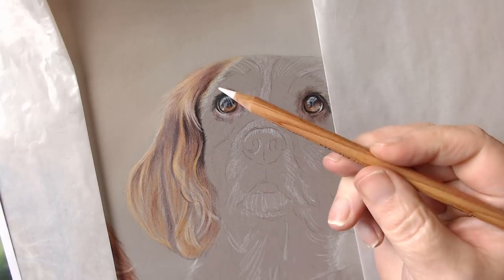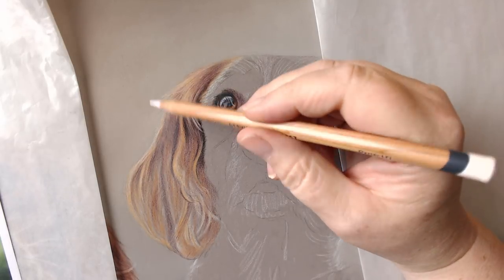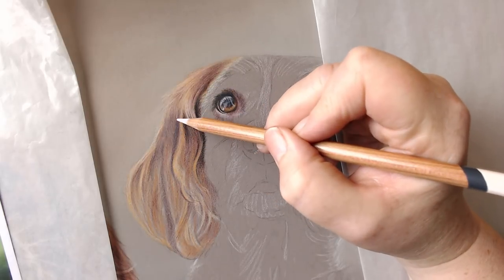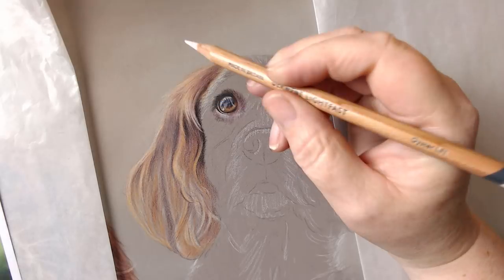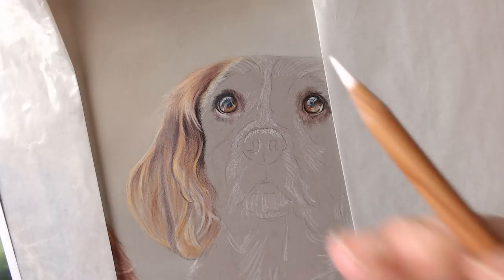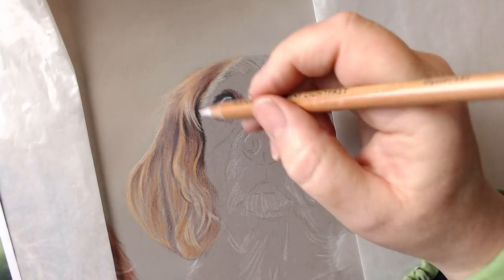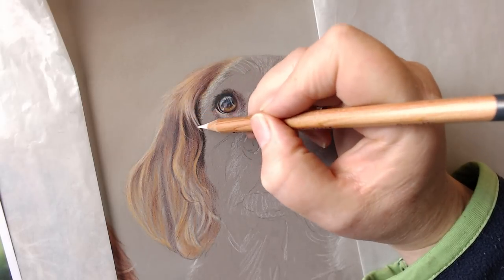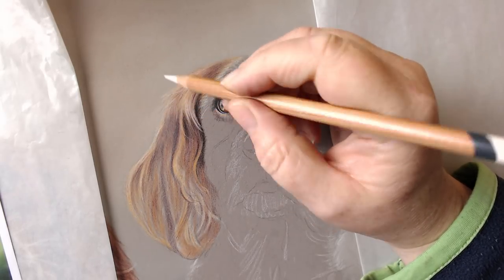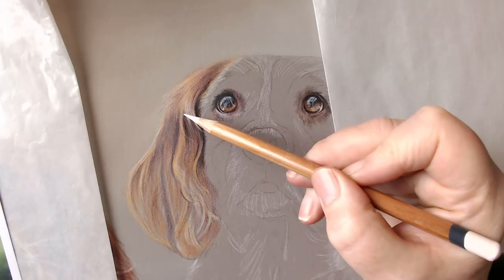These are oil pencils but they're very soft, so when you use them over the top of the Polychromos they really do have this lovely blending quality — they're fabulous. I'm going to put in a few stray hairs — just sharpen it quickly. I'm going to add in a few little stray hairs around here just so that we get the idea of the layering effect of the hairs that are coming in.